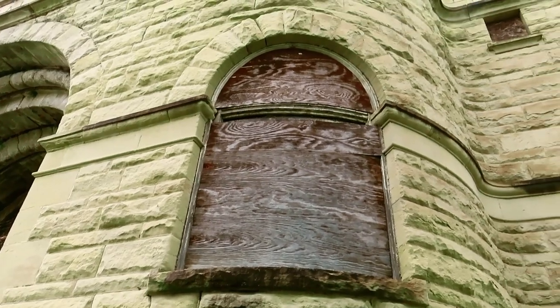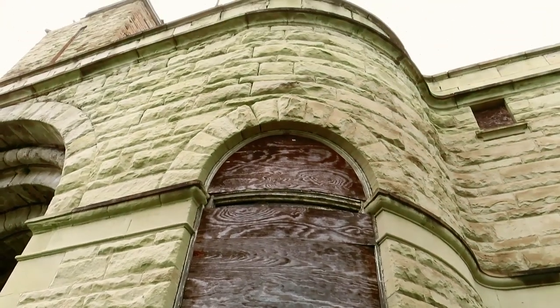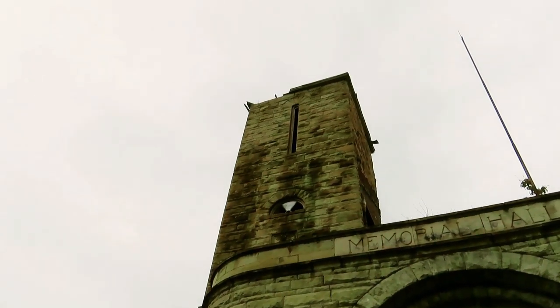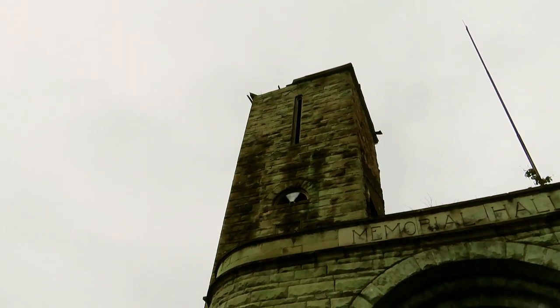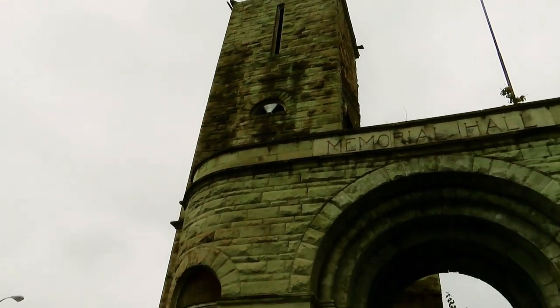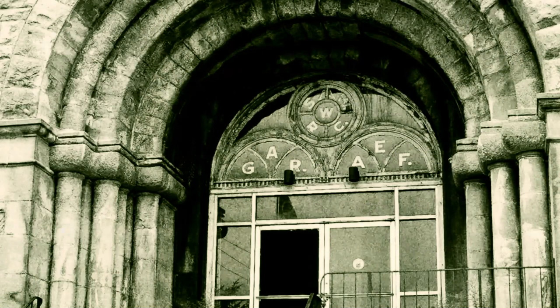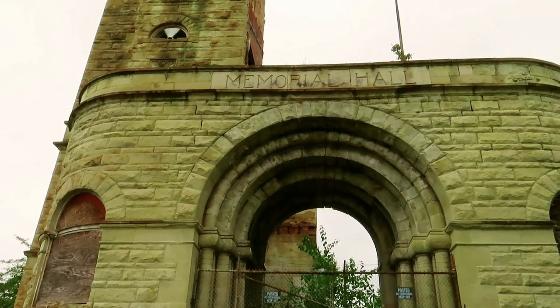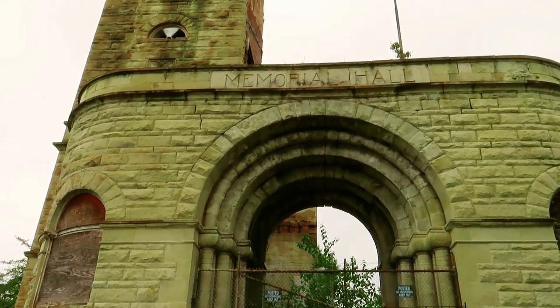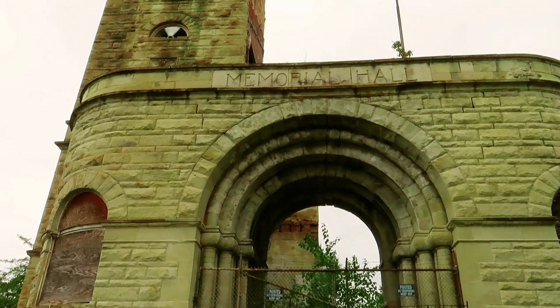Another window is boarded up as well. There is a narrow window all the way up to the top and another little window right below it. A little more history on the memorial hall: after being abandoned by the city, American Legion Post Number 433 undertook the task of restoring the long-neglected veterans memorial. On September 19, 2012, the building was added to the National Register of Historic Places.